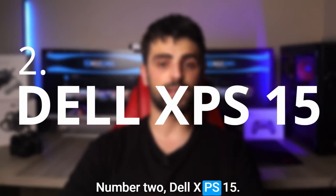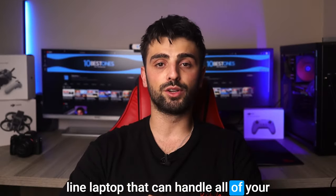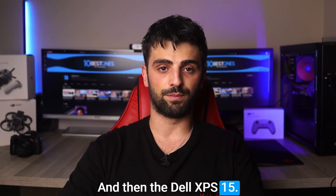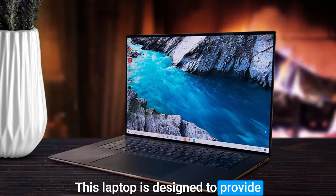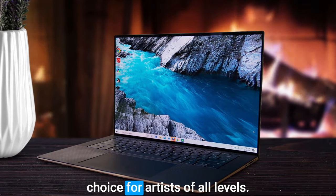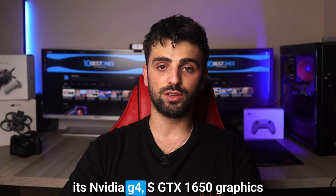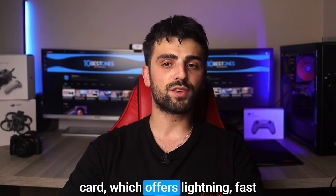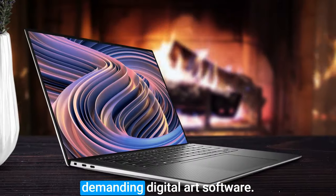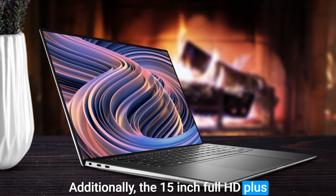Number two: the Dell XPS 15. If you are searching for a top-of-the-line laptop that can handle all of your digital art needs, look no further. This laptop is designed to provide impressive performance and stunning visuals, making it an excellent choice for artists of all levels. One of the main highlights is its NVIDIA GeForce GTX 1650 graphics card, which offers lightning-fast performance and exceptional graphics even for the most demanding digital art software.